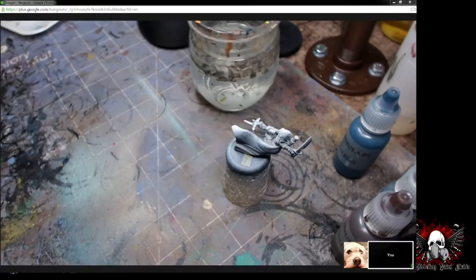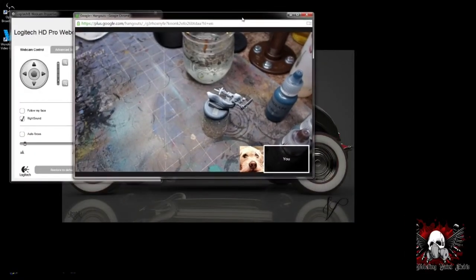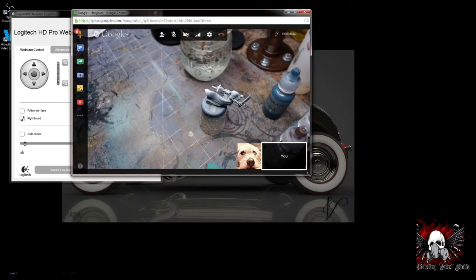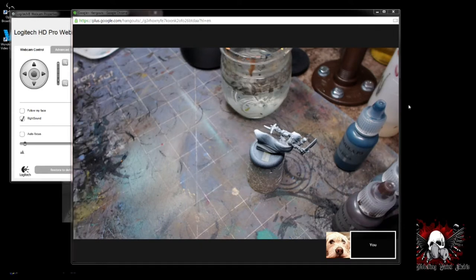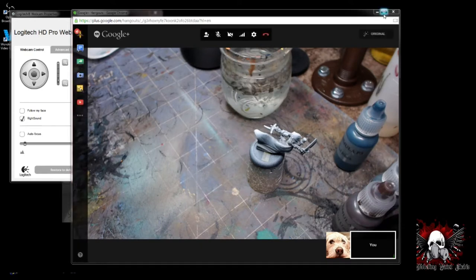Alright guys, hopefully everyone hasn't left the chat room. I think we've got it figured out for tonight — what we're going to do here with Chris to make sure he is getting his tutorial and learning how to paint, and you guys are being able to watch along. What I've done is set my computer up here to stream my desktop, with Google Plus streaming to Chris, and you guys are seeing the desktop with what I'm streaming to him.